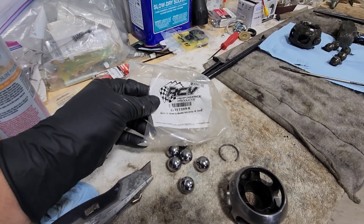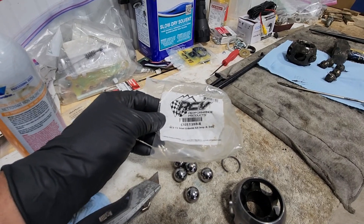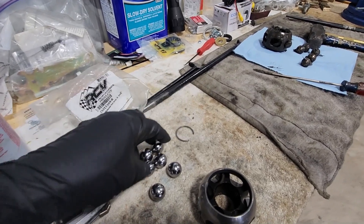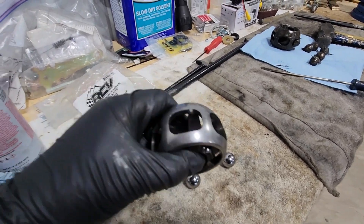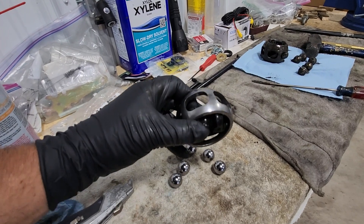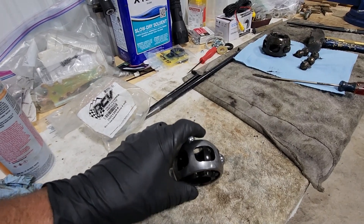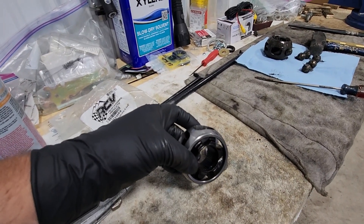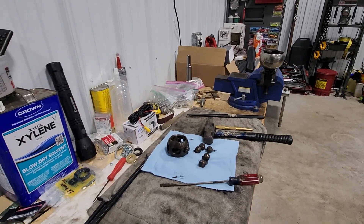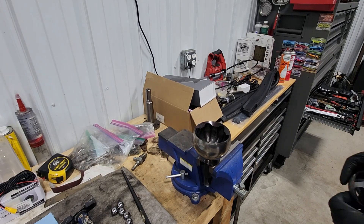Here's our parts kit. In this case, this is a JLGJT Dana 44, so it's a CVJ 11389-R. They are different ones. Here's your C-clip — the retaining clip for the inner axle shaft — your six new bearings, and you have your inner and outer cage. When it installs, this face is out of the outer stub shaft toward the inner, and this one with the little taper on the bottom will be pointing down, so it will sit inside just like that.